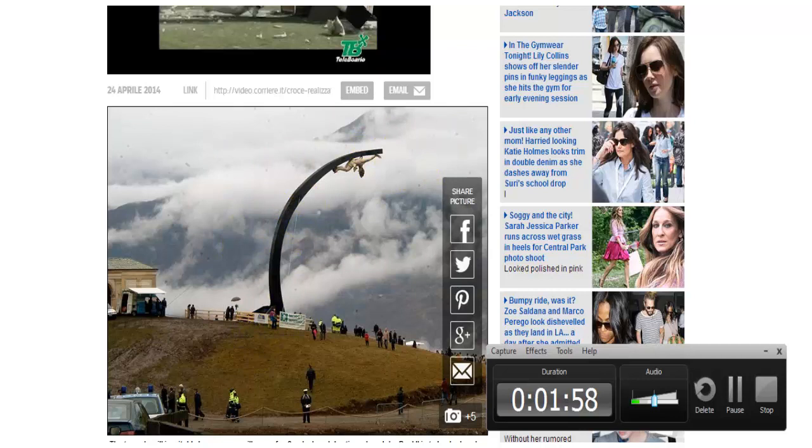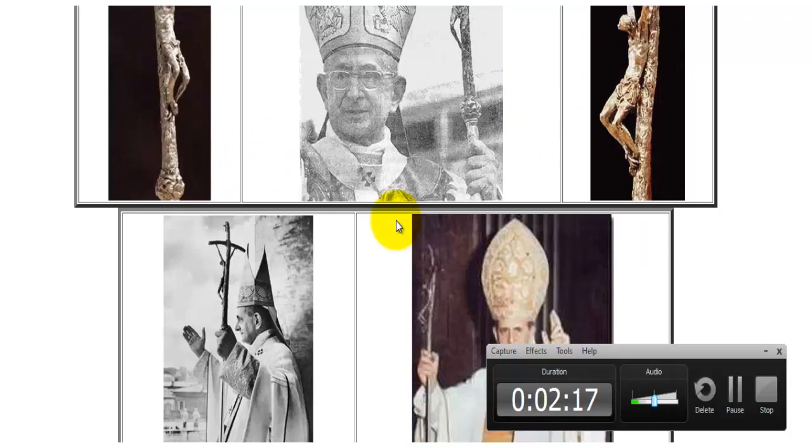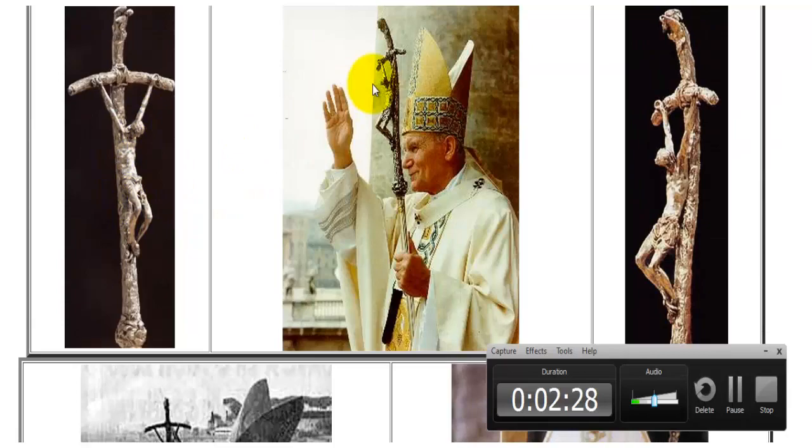There's a book written by Piers Compton called The Broken Cross, and you can see all the popes that have used this in the past: Pope Paul VI, both John Pauls, Benedict, and now Pope Francis. Here you can see it again — this is another depiction of it, all over the place.